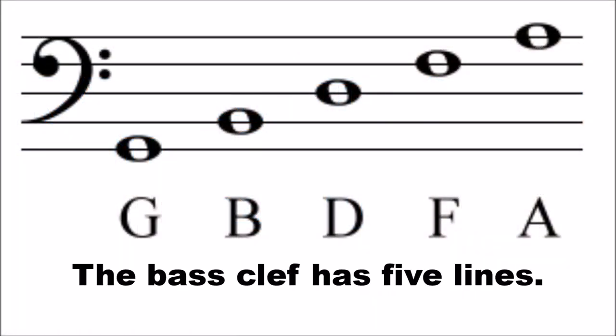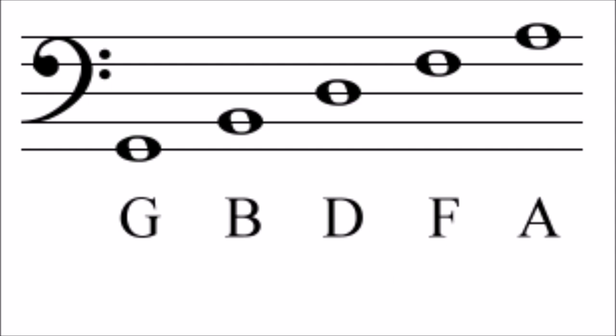The bass clef has five lines. The notes on the lines of the bass clef from bottom to top are G, B, D, F, A.